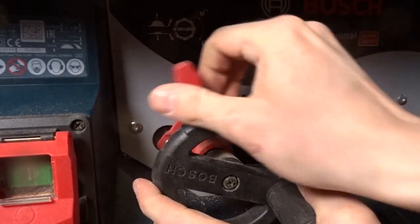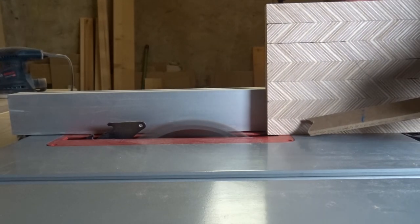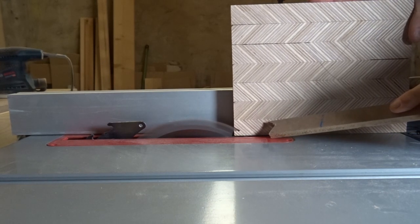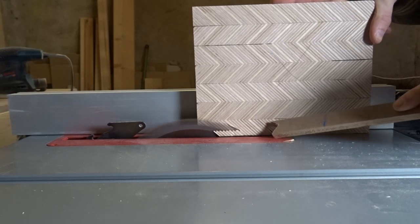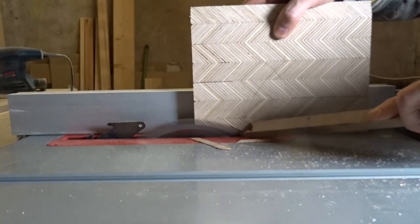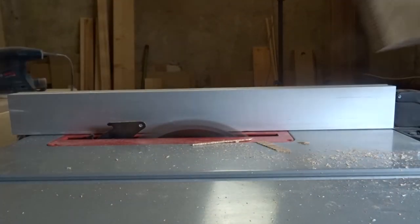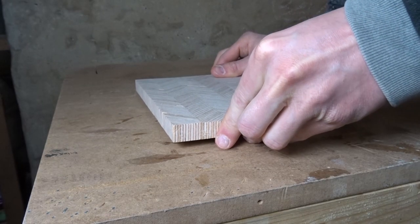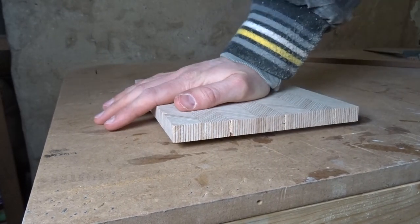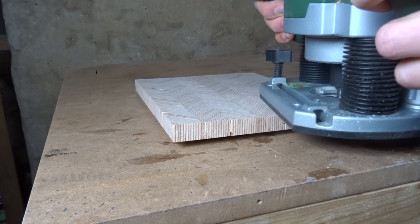To make everything a little bit more interesting, I added a 15 degree angle to the bottom of the board. On the top side I also added a small rounding of about 3mm with the router. This makes it a little bit more comfortable to carry or hold on to.